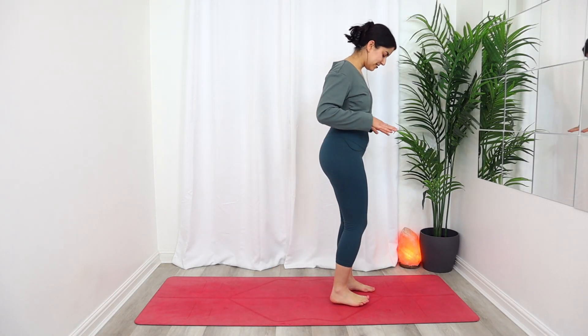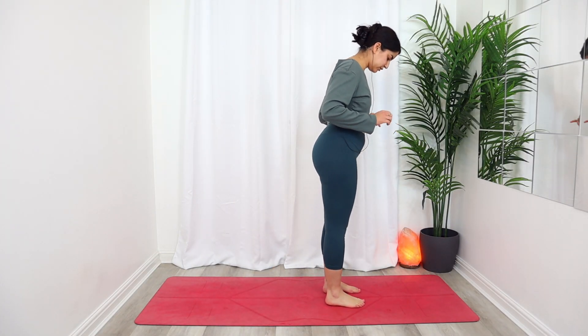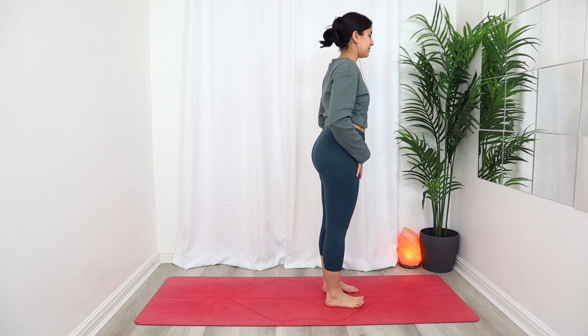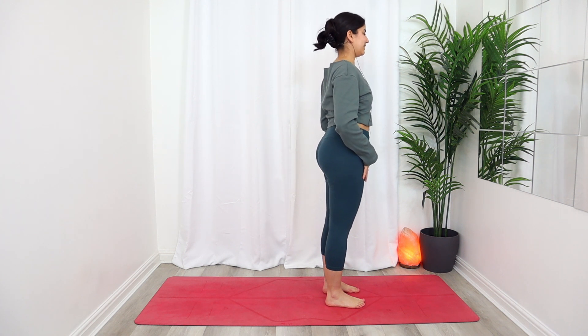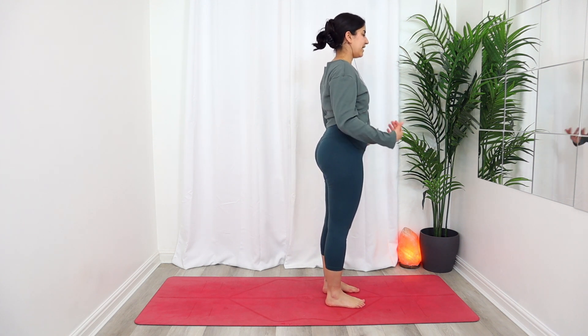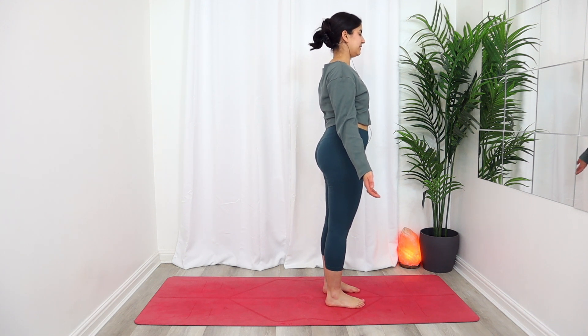Today we're going to get started near the middle top of your mat, bringing your feet about hip distance apart, grounding all four corners down into the mat, and extending your arms alongside your body. Close your eyes or find a soft gaze looking down at the ground. Reach the crown of your head up towards the sky, finding length through your spine.